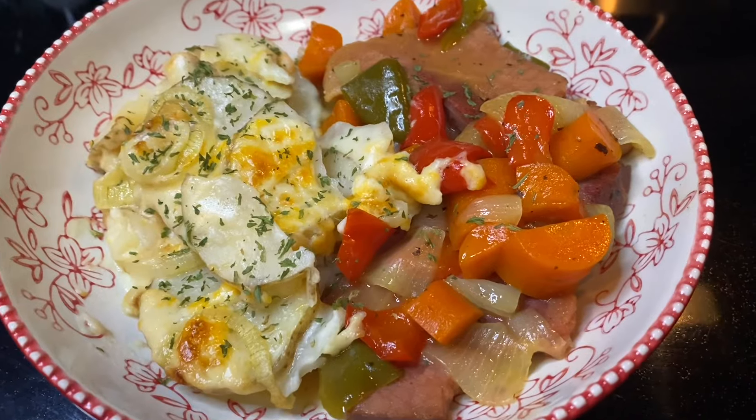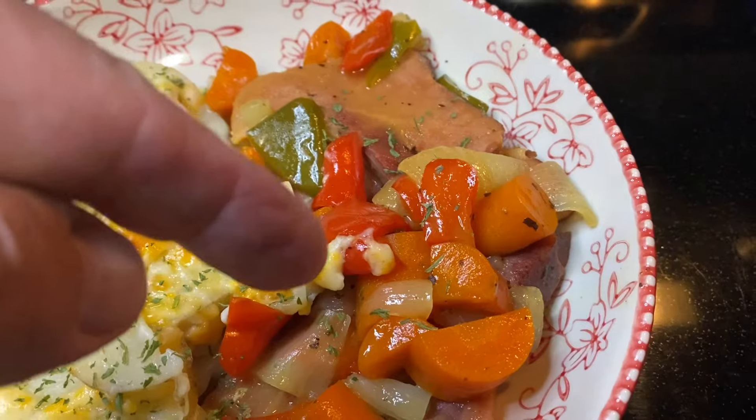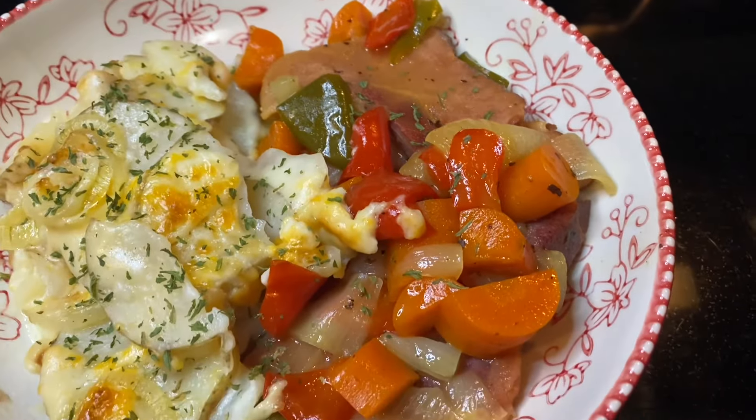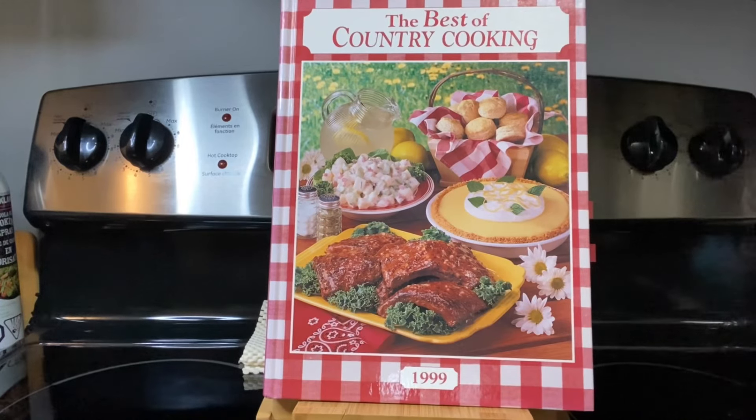That's the scalloped potatoes, and that is our ham steak with the green and red peppers, carrots, and onions. Let's talk about these recipes. With the scalloped potatoes, as Kevin said, I did want the recipe changed up a little bit because it said just mix the milk and the flour together and whisk it, and I didn't think that was a good idea. I made a roux instead so it would have a smooth consistency from the start.